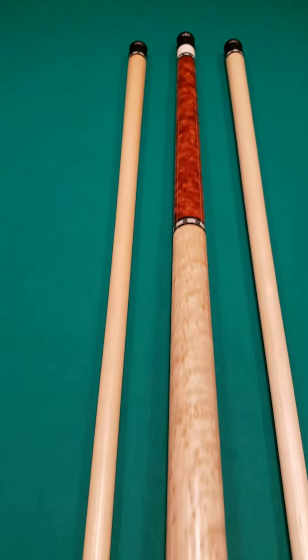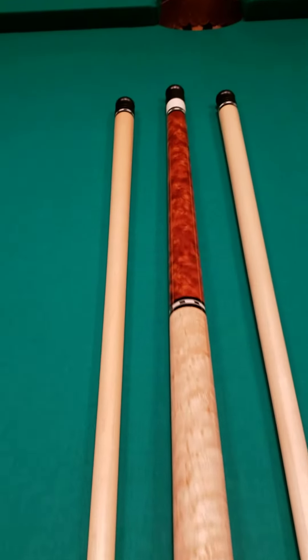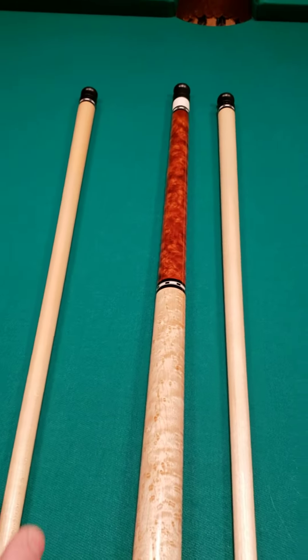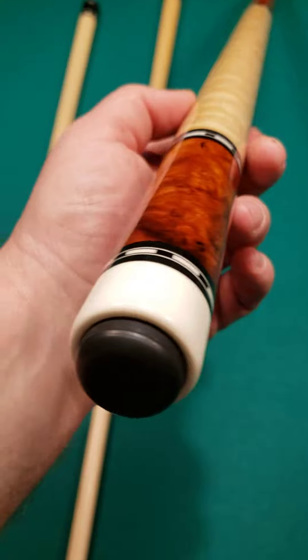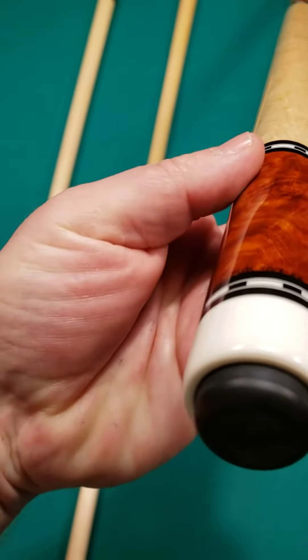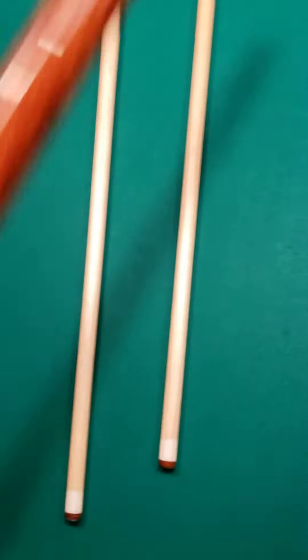Crossroad Cues Gallery page. This is the Covenant Chris Nitti Custom Cue. Simple but powerful. Beautiful wood — I believe that's either Amboyna Burl or Redwood Burl, more like Amboyna on the forearm and the butt sleeve. Traditional Nitti style black and white ring work at all positions. This is a radial pin with joint protectors.